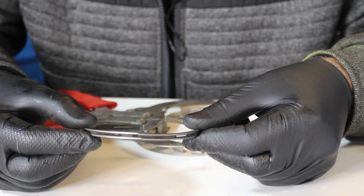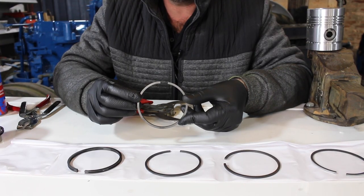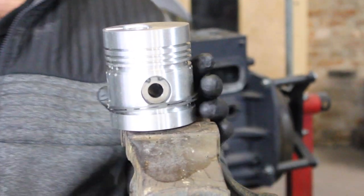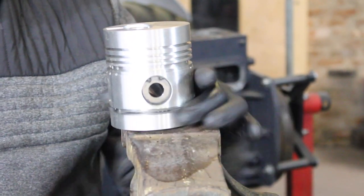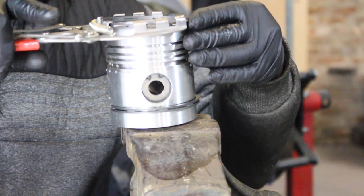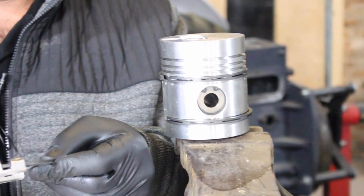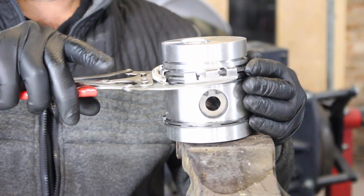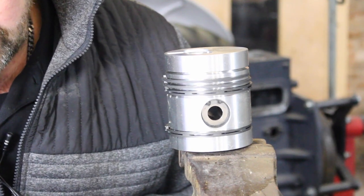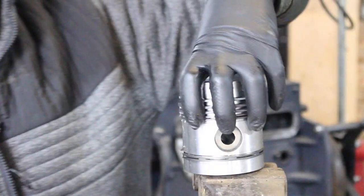Here's number five — load it into the pliers, open it up, and slide it all the way down. Number four, exactly the same — open it up. Number three, same thing again — load it in, open up, down. Number two, then number one — just double-check there's nothing indicating which way up it needs to go. And there they are — they're all fitted.